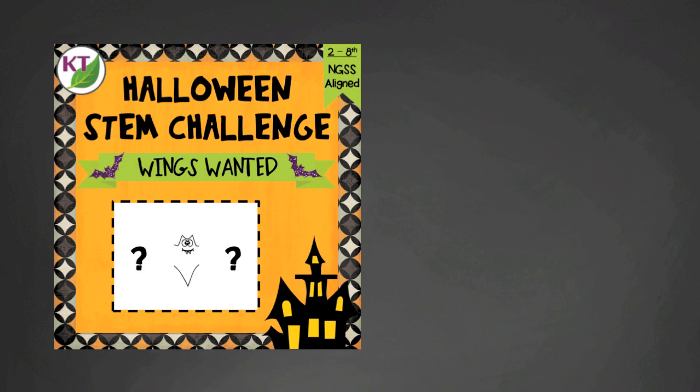You already have the basics to conduct this challenge on your own. But this is also available as a resource in my store and includes extras like the bat body templates, student handouts, additional modifications, cross-curricular connections, and more. Your time is valuable — why not save some of it with this resource?